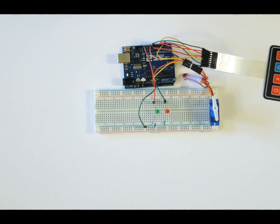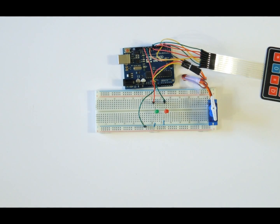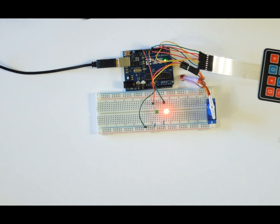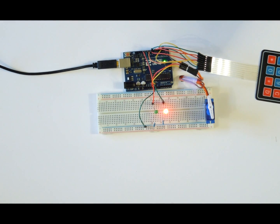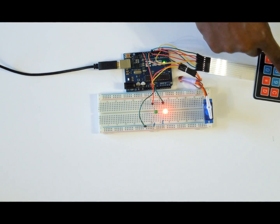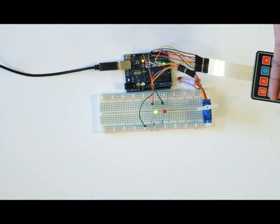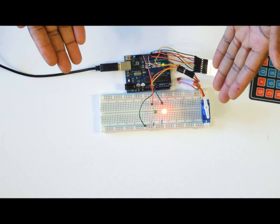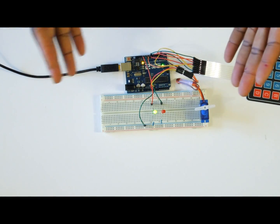If everything is connected well, it's time to upload the program. You can get the program via the link below this video on my website. Once powered — by computer or 9-volt battery — you can enter a code via the keypad and the servo will turn as if unlocking a door. Initially the red light will be on signifying it is locked. Enter the code — in my case 753 — and it turns green and the servo motor goes through 90 degrees, simulating unlocking a door. To lock the door, press star or hashtag and it turns red. To unlock, enter your code and it turns green. This is how you simulate locking and unlocking a door using a keypad.